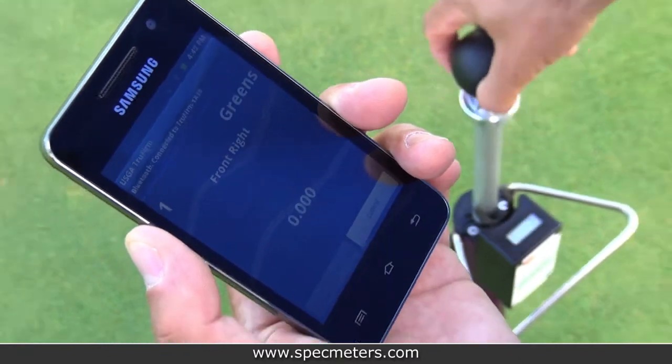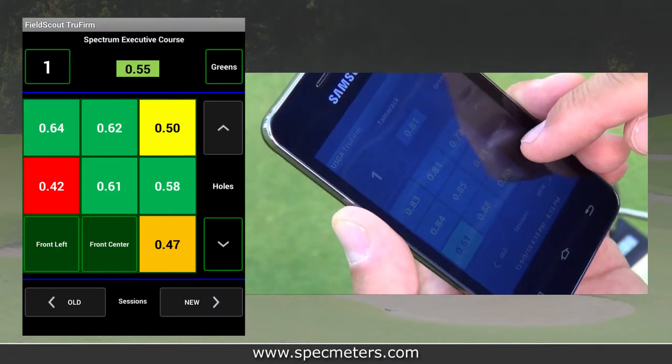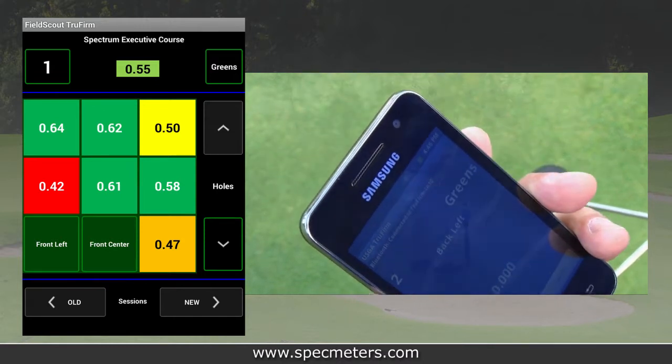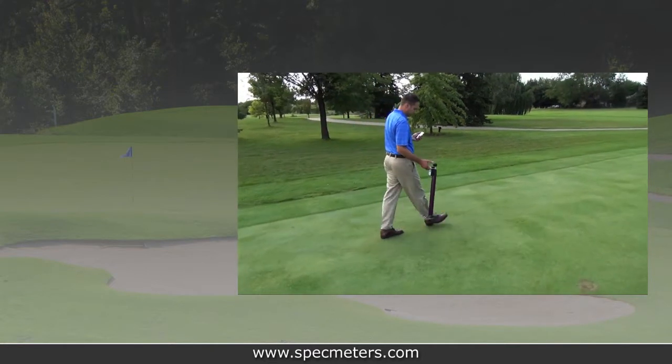Once paired, the TruFirm meter measurements are instantaneously communicated via Bluetooth to the app. By selecting one of the nine regions comprising a given surface, representative measurements can be taken to map out the surface being sampled. The app can average readings in a specific region, or an individual measurement can be taken.